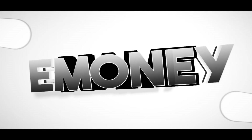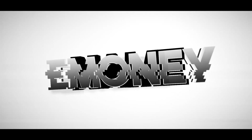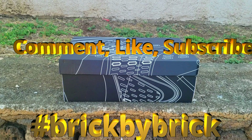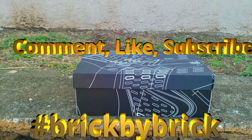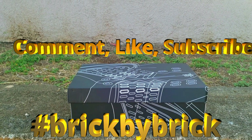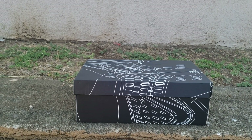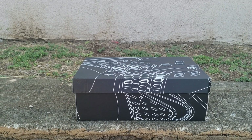Good morning, good morning to everybody, to the hashtag money squad. As we always do, brick by brick, got another video. You already know, thanks everyone for checking out the other video.